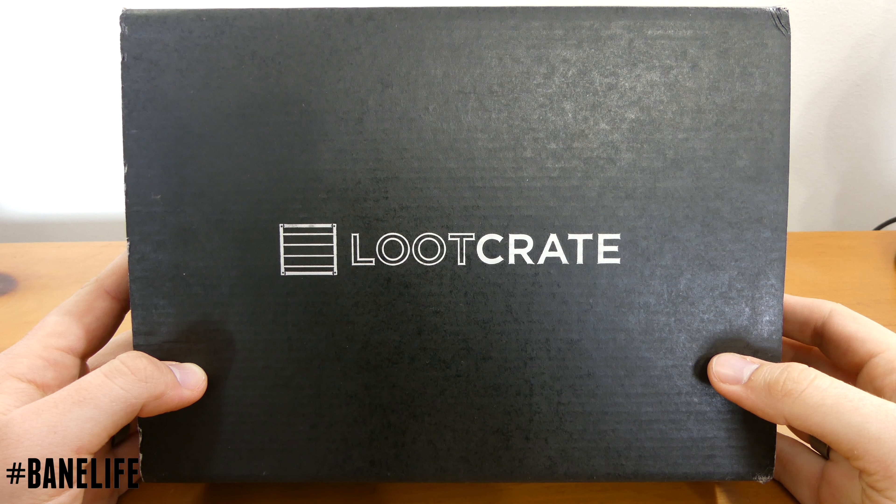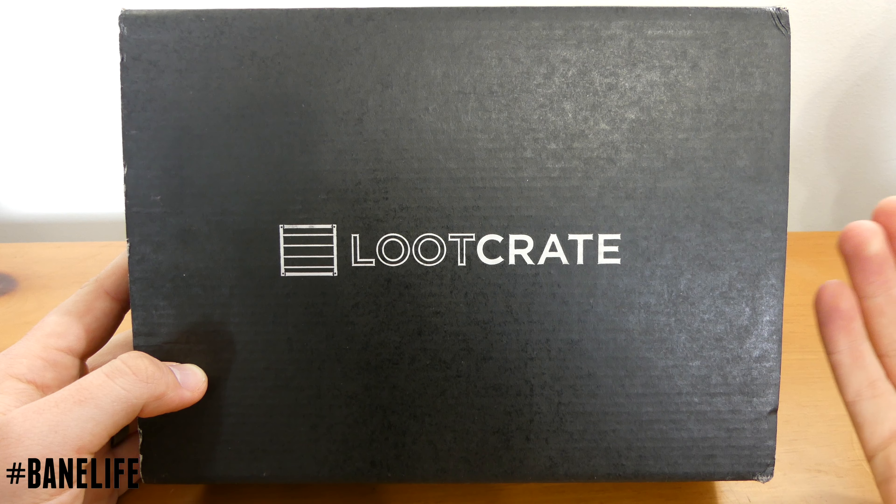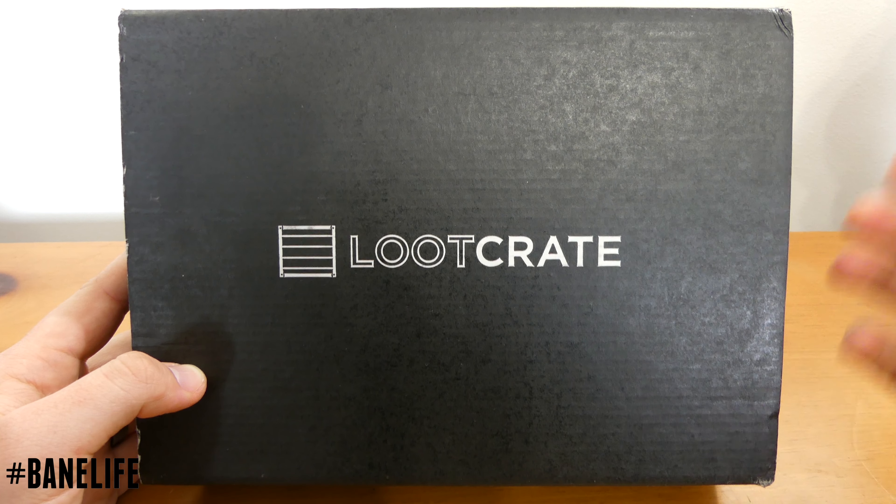Welcome to my very first unboxing of my first Loot Crate box. I'm very excited to get this unpacked and see what comes inside. Let's go ahead and open it up.